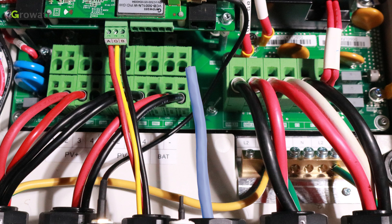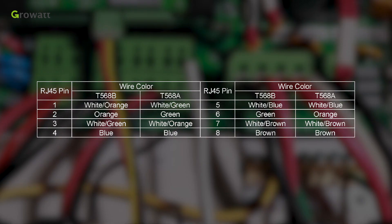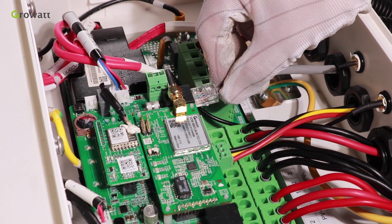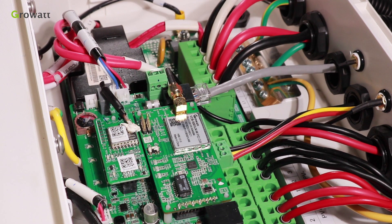Insert the CAT5e cable through the conduit to the inverter wiring box. Please refer to the table to make the RJ45 connector. Connect the signal cable from the battery to the RJ45 port on the communication board.